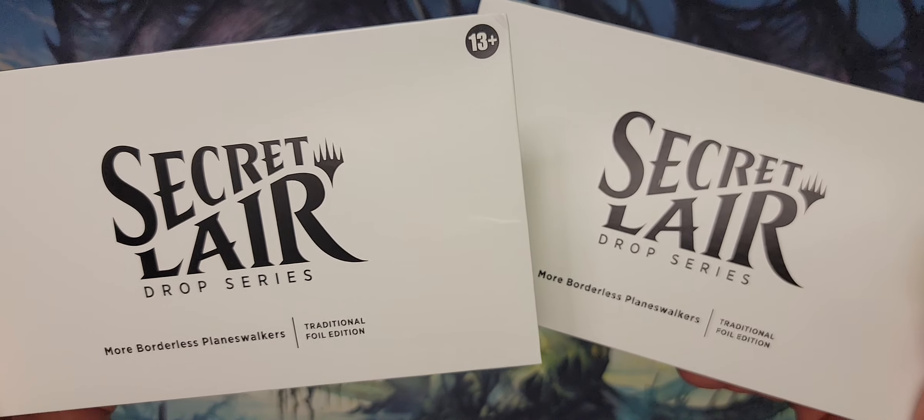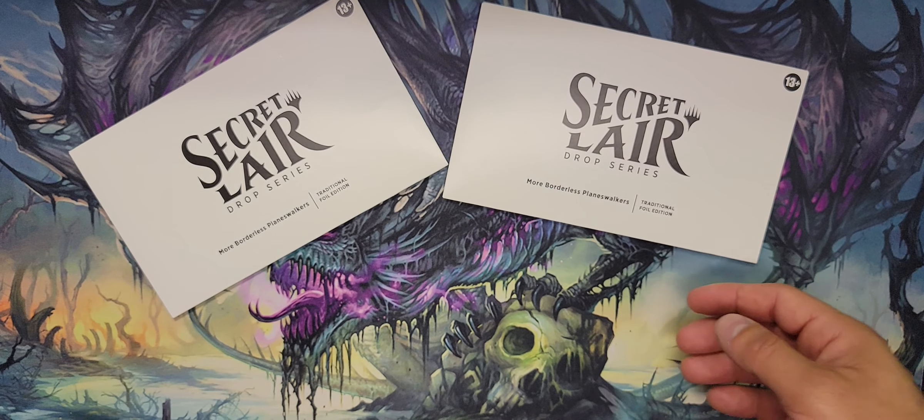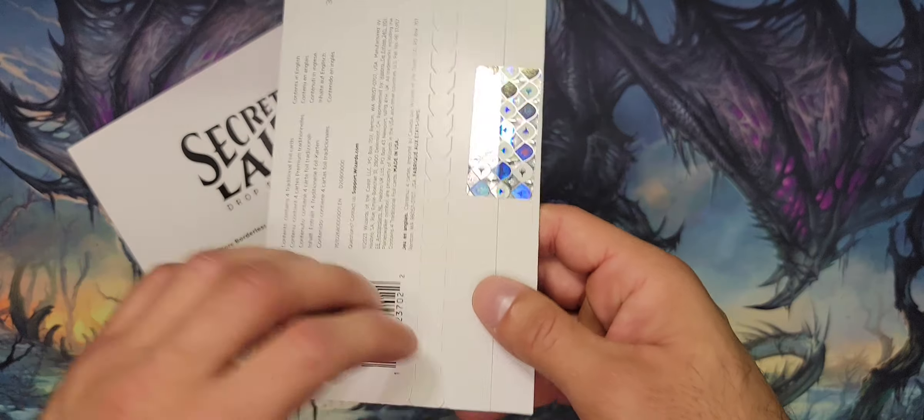What up guys, Joe the Magic Gatherer here, and today I got a shipment of Secret Lairs in, so I figured, let's crack them open and see what they look like, talk a little bit about them.